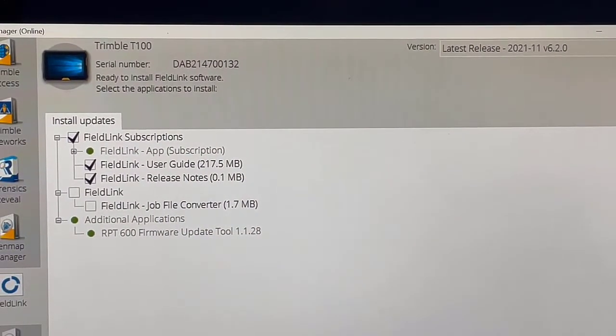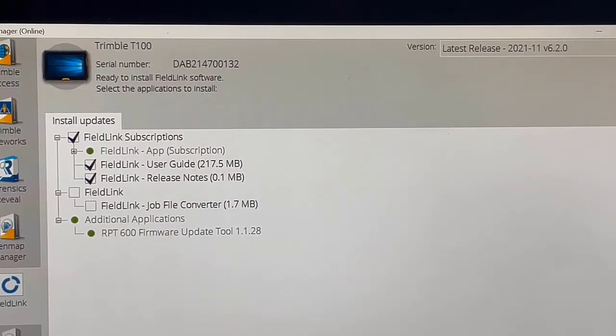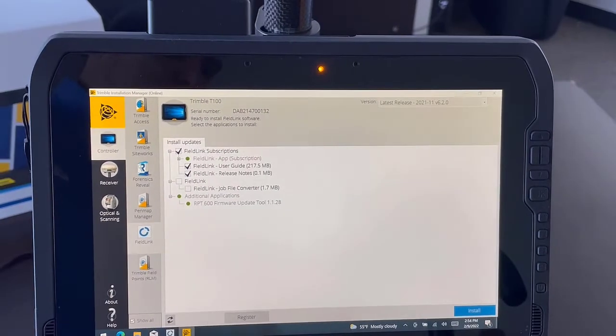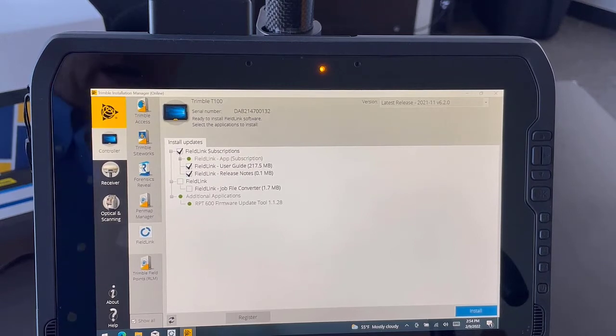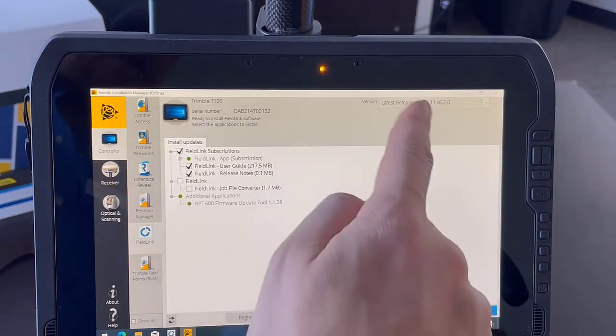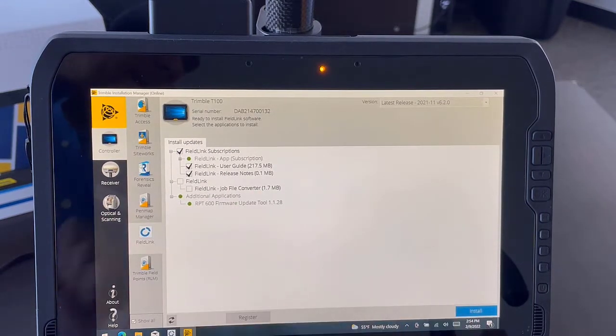If you have a perpetual license of FieldLink, that will be assigned to this serial number, so this is the serial number you need to supply to your FieldLink supplier. However, if you have a subscription — annual subscription to FieldLink or FieldLink Office — you will be assigned a login to your Trimble ID or work email, which will be the next step after installation. At the top right, make sure you have the latest release selected — it may not be 6.2, maybe later — then hit Install.